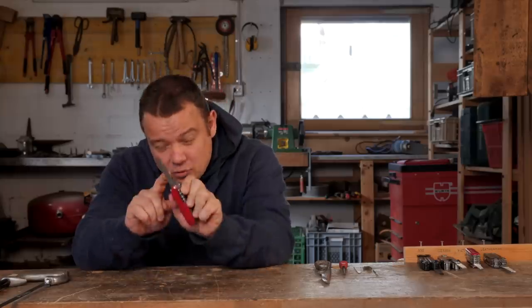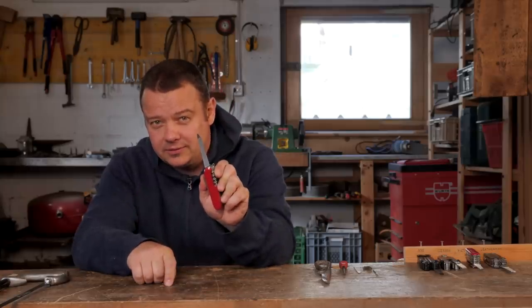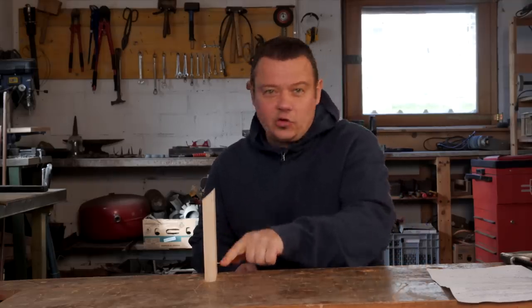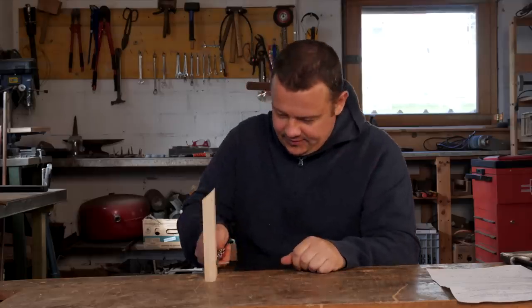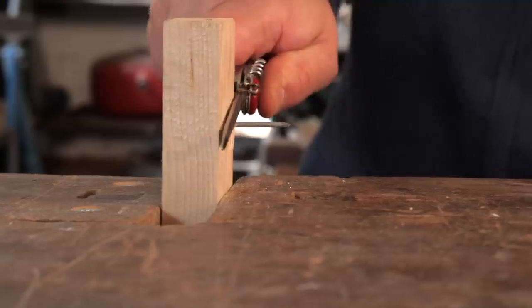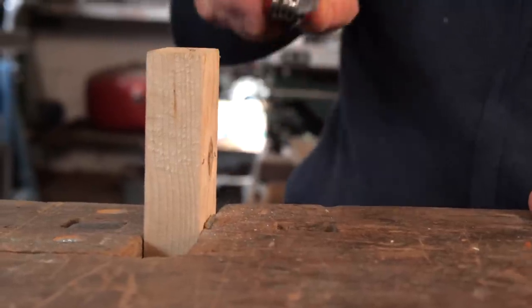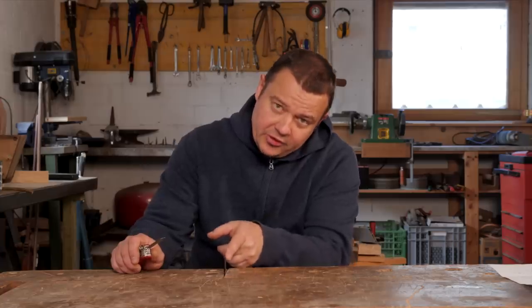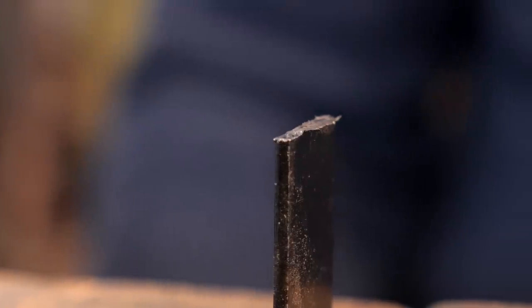Now let me show you some situations where this tool was very useful. With the metal saw you can cut through a nail, a screw, or a wire. You can also grind away a burr or flatten a surface.